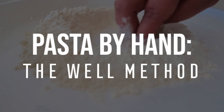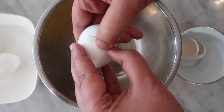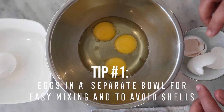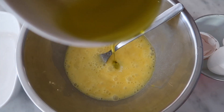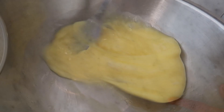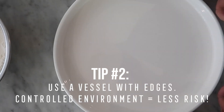Let's go ahead and start with the well method. I'm going to show you a couple of tips that are going to make it impossible for you to mess this up. My first tip is to actually crack your eggs into a separate bowl. I'm just going to add in my sea salt, a little olive oil, and give it a stir. My second tip is to use a plate — something like this with edges — so that if anything goes wrong or spills, you'll still be able to save your pasta dough.